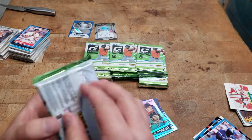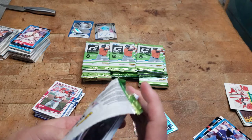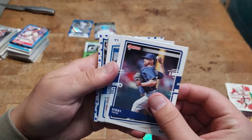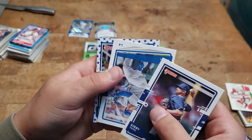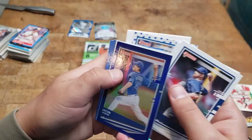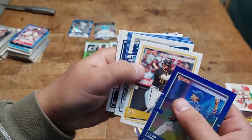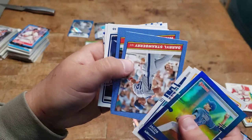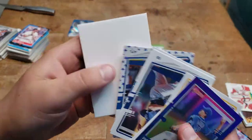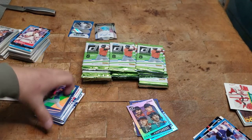There's something in here, I think it's a thing. We got Kirby Yates, Max Muncy, Josh Donaldson, Jacob deGrom, Josh Bell, Brock Burke, Strawberry, Willie Castro — and then this... oh no, it's just nothing. I tricked myself. Felt thick.